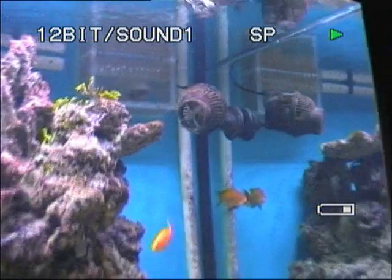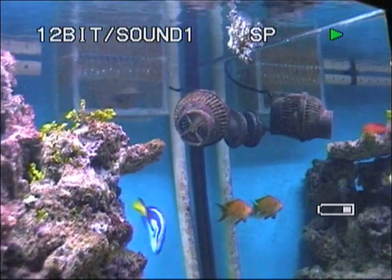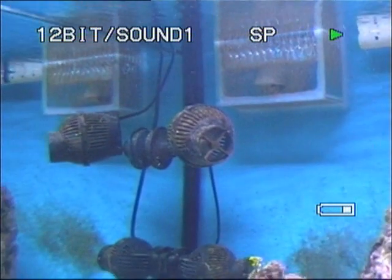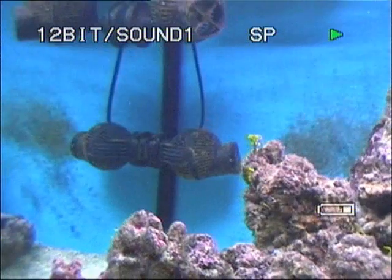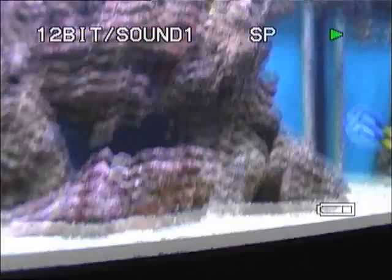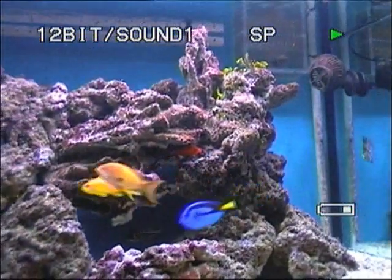We've got three powerheads in here. That's a Sun Sun 5000 litre per hour, and there's another one there — they're both the same, both 5000. That's a Tunze 3000 at the back, so that's 13,000. Together with the return pump and the external filter, I've got just over 16,000 litres per hour water movement.